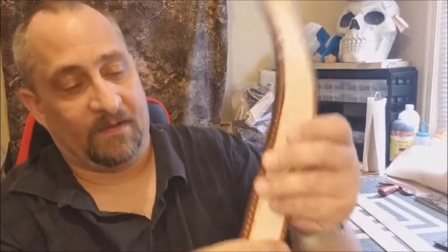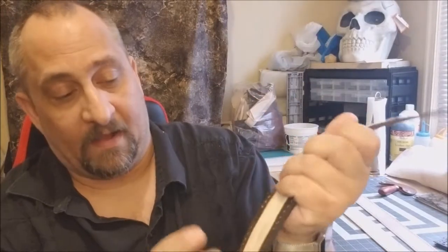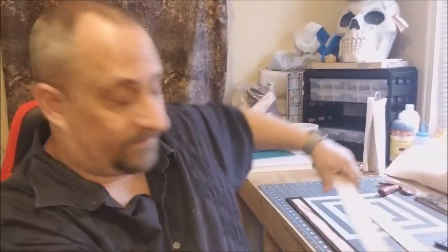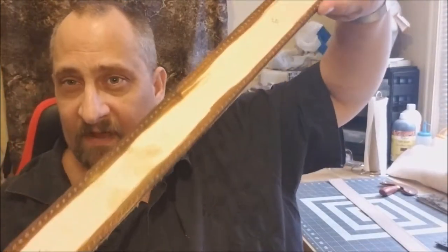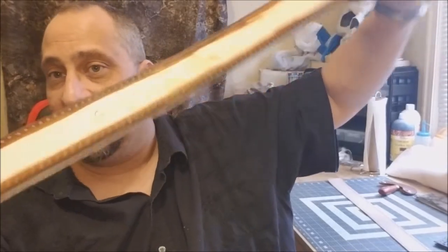I liked how that turned out, but the problem is I decided to use this as my template. I took these and marked the side - on the grain side I put 'G', and on the flesh side I put 'F' - so I kept them on the same side of the gusset. You just match up F to F. I laid this down and punched the holes using it as a template, right through here and into the bottom part.